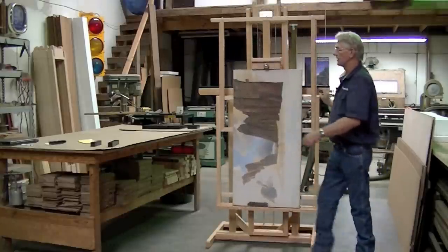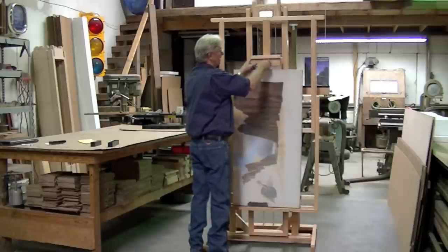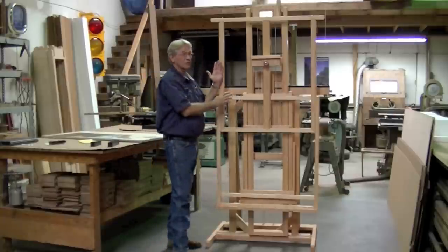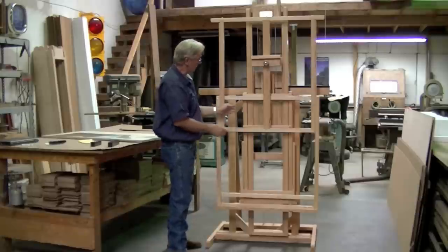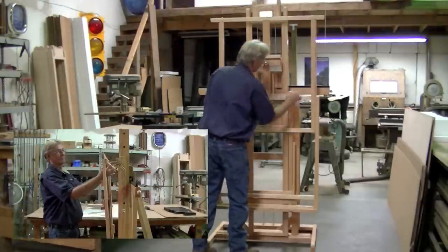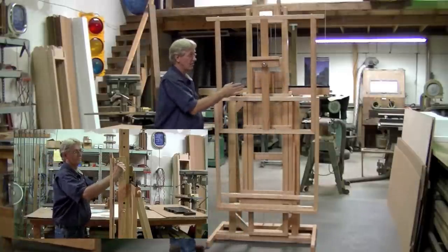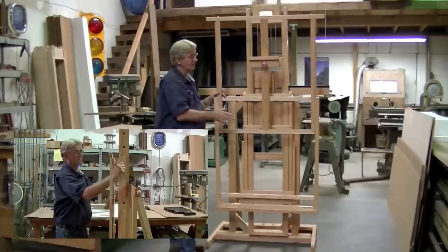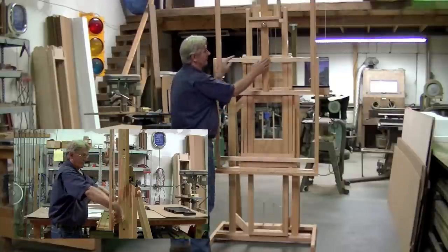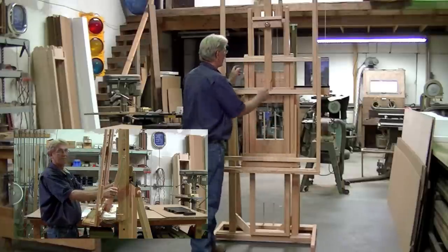One of the other features that all of the Hughes Easels have — I'm going to take this back off again — is a tilting mechanism. Let's say you wanted to reduce some glare and you wanted to tilt the front of the painting forward a little bit. On each side we have two knobs that we can loosen and we can tilt this forward 15 degrees. This works good for reducing the glare. Also, if you're working with pastels, it keeps the powder of the pastels from hitting the bottom part of the painting — it will actually land in this lip. We have the same tilting on the bottom too, if you want to tilt the bottom out, although most people don't want to do that.